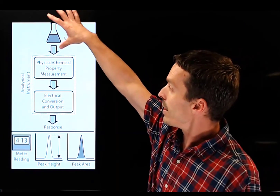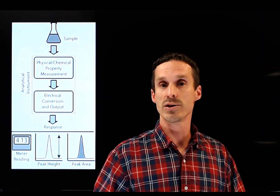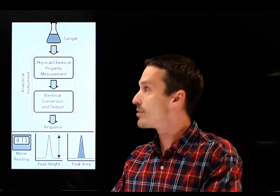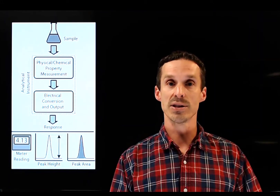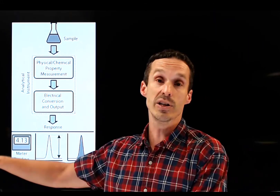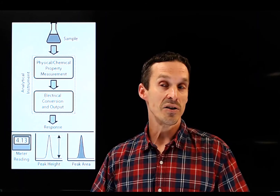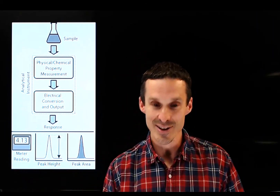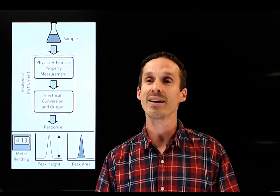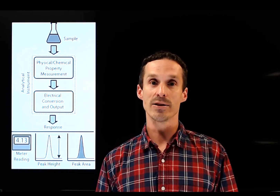To recap: samples go into instruments and data comes out. We manipulate that data to determine the concentration of unknowns. To do that, you need standards — things we covered in the previous segment. The topics in this course are starting to come together, which means you're not allowed to forget what you learned before the midterm. All of that is still relevant — we're just building on it. Make sure you're working on all those things, and we'll see you in the next video.